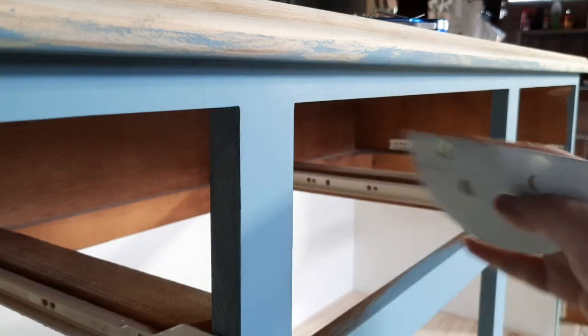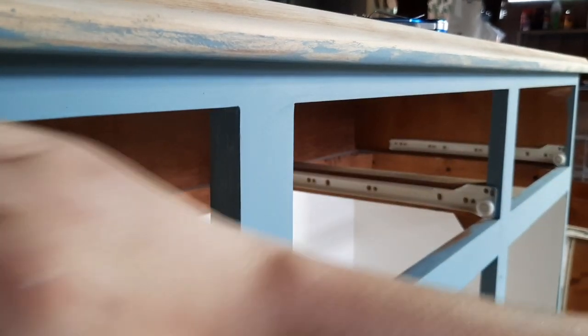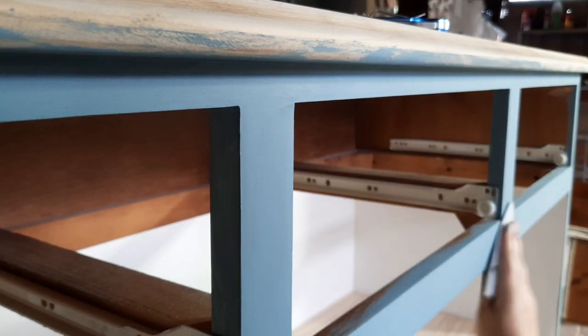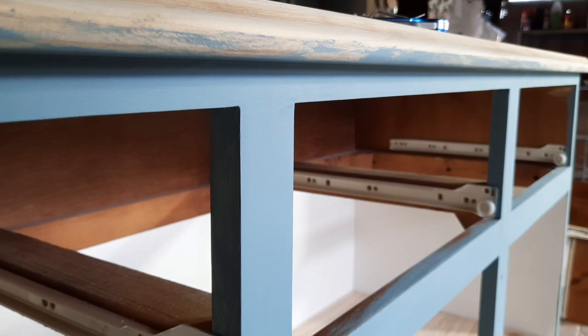Now that I've got all my coats on I'm using 400 grit sandpaper and just doing a light wipe over the surface to smooth down any lumps or bumps before I go in with my top coat.